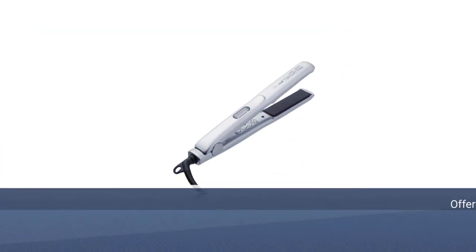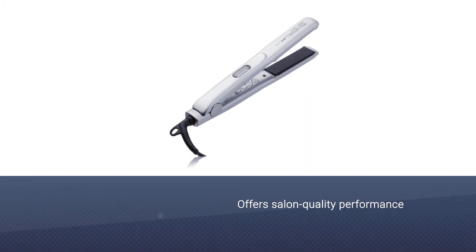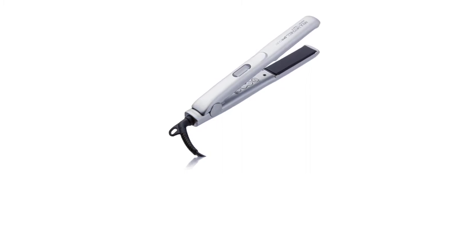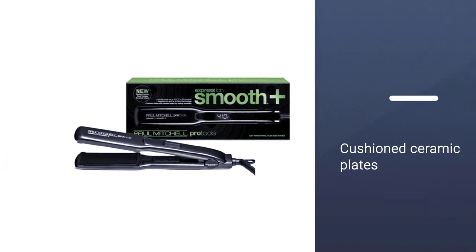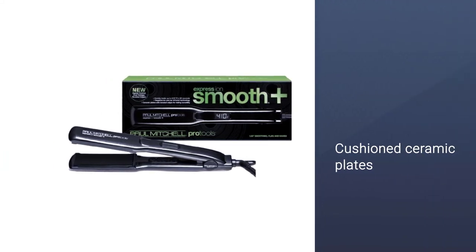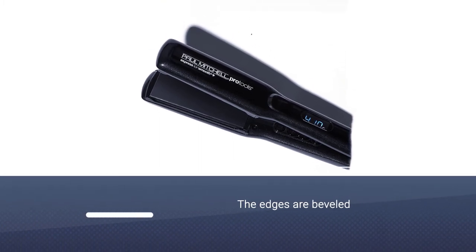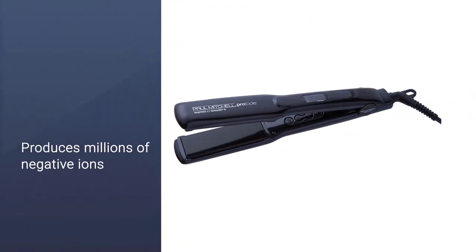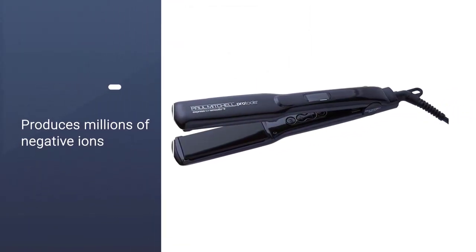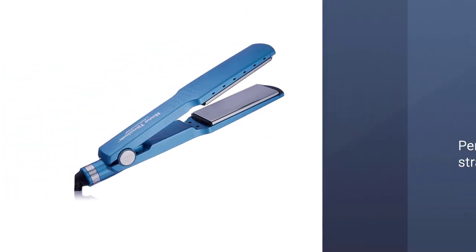Number seven: Paul Mitchell Pro Tools flat iron for black hair. The Paul Mitchell Pro Tools Express Ion Smooth Plus flat iron is a great choice if your hair is quite fragile. It offers salon-quality performance, giving dull, dry, and lackluster hair a boost of brilliance thanks to its cushion ceramic plates. The edges are beveled so you get an even heating surface for uniform results. It smooths out hair cuticles by producing millions of negative ions.